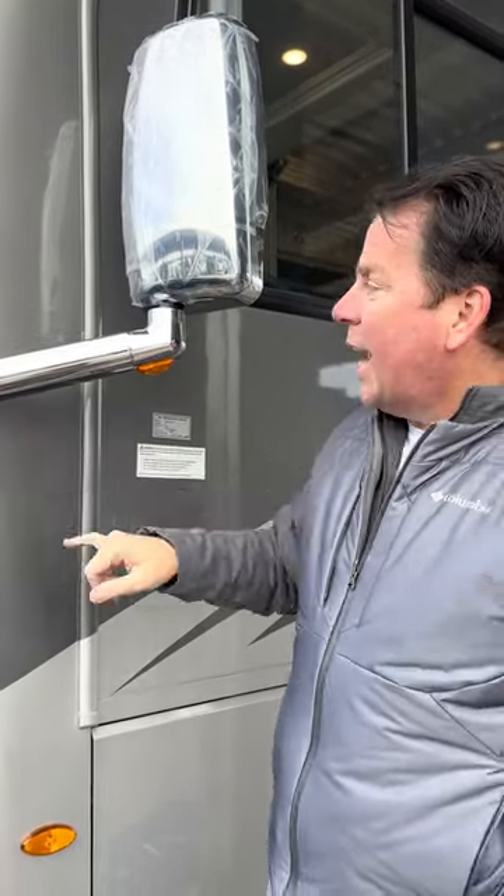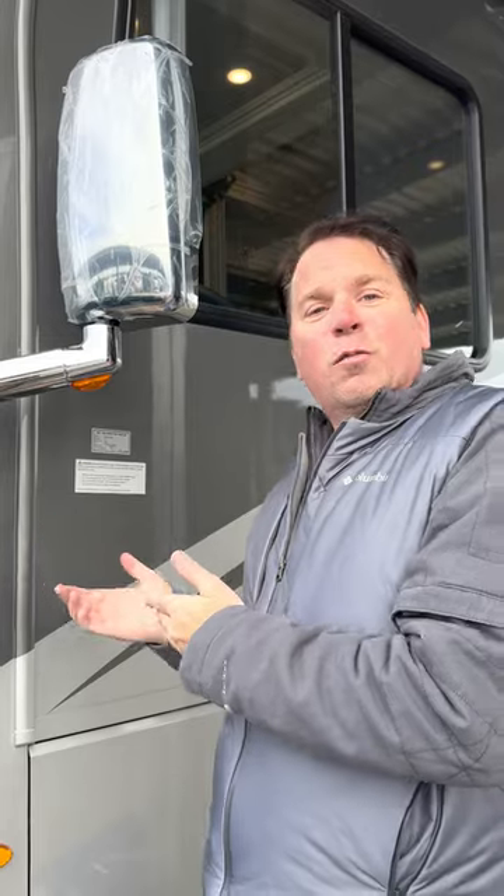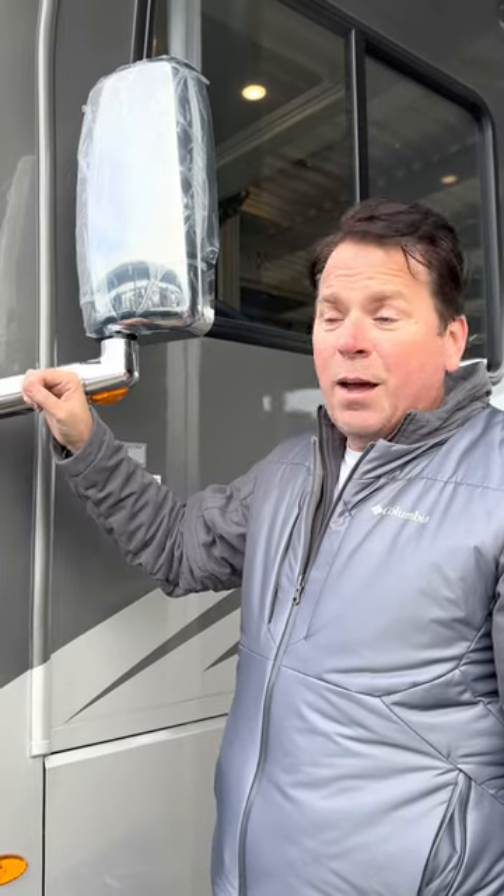More than likely inside the dash — which would require me to tear this whole thing apart — I'd have to find it. Since I just bought it and I'm taking it to General RV for PDI work anyway, I'm going to have them tear it apart. They'll have to take that dash piece off anyway to figure out why the power lock module isn't working.